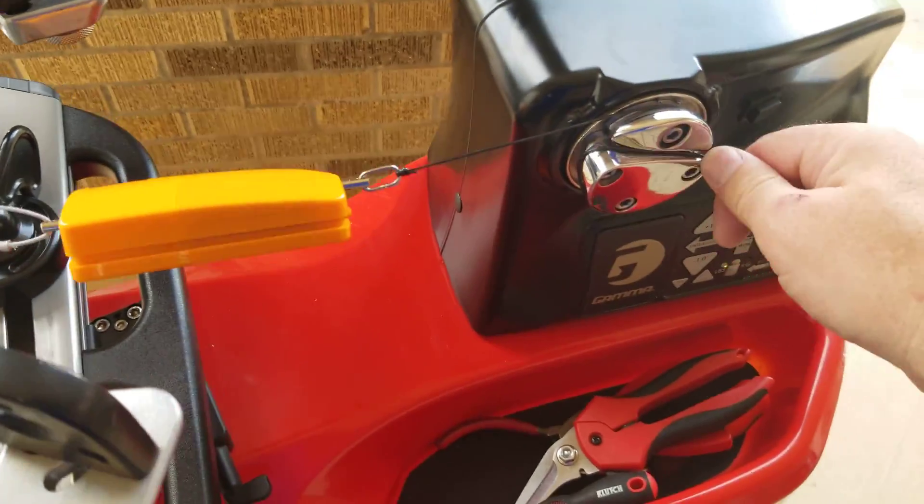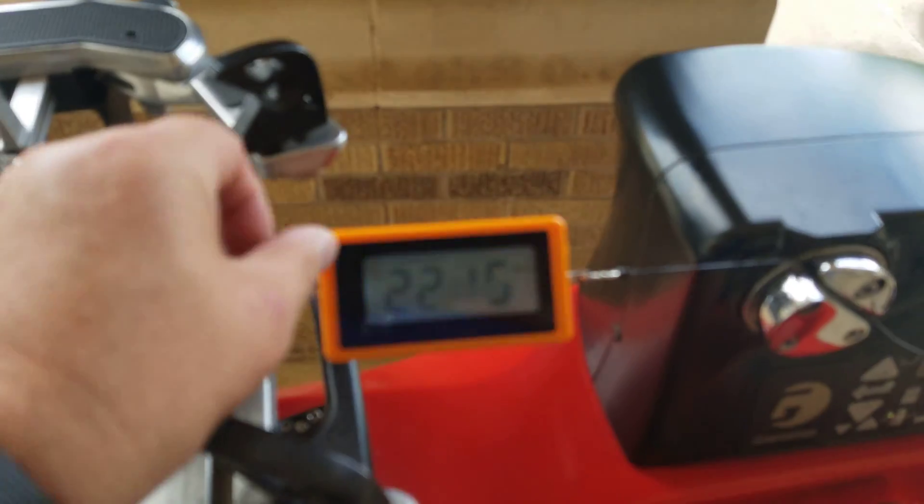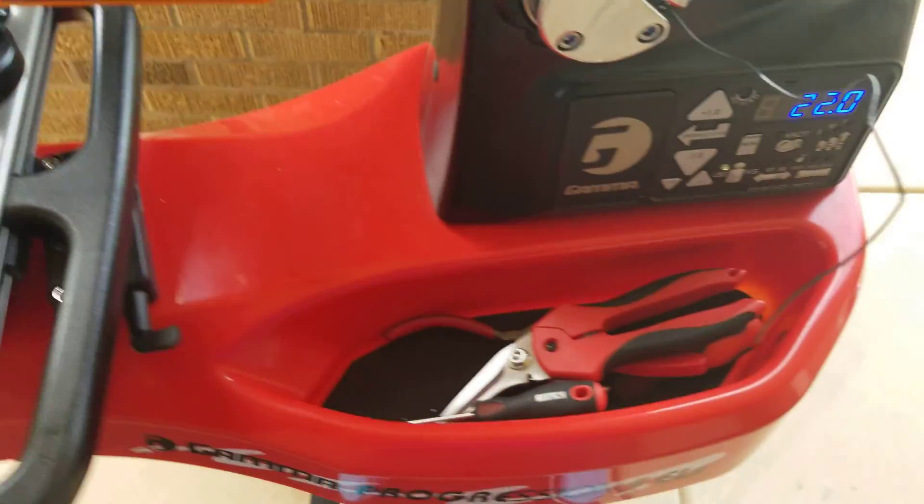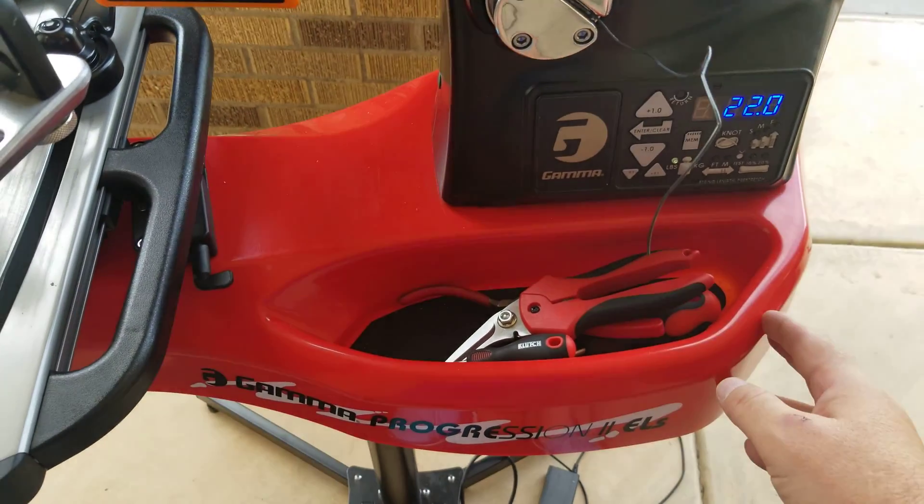Then you hit the calibrator up. You pull tension and it is pretty close to 22, so you tell it okay.